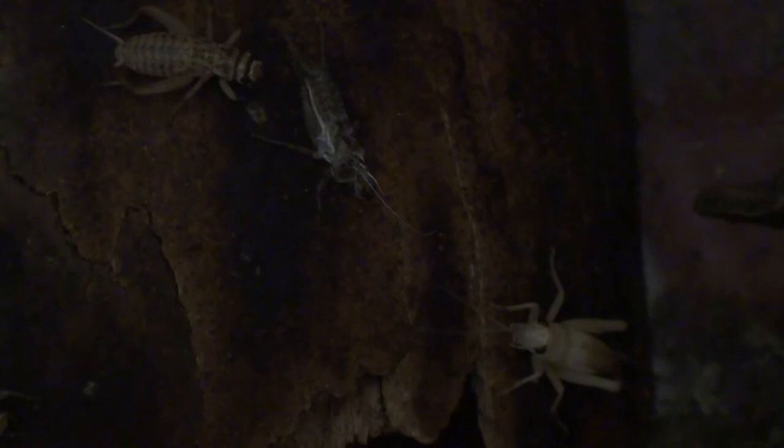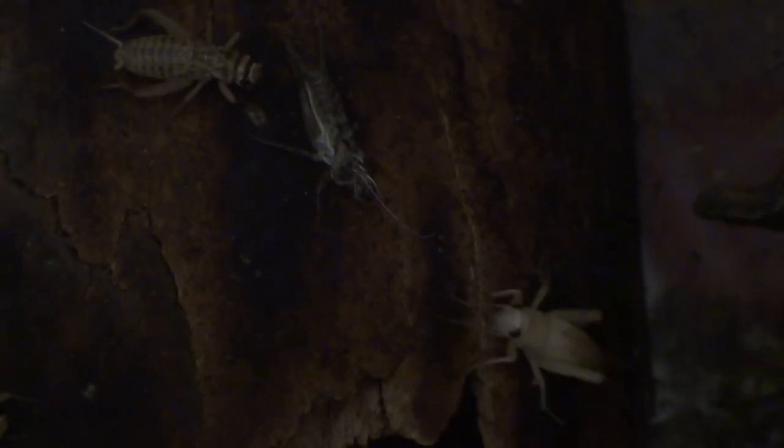Oh, it just fell but it's still there. Now it looks like the cricket will be drying up, stretching itself from that really, really hard shell.